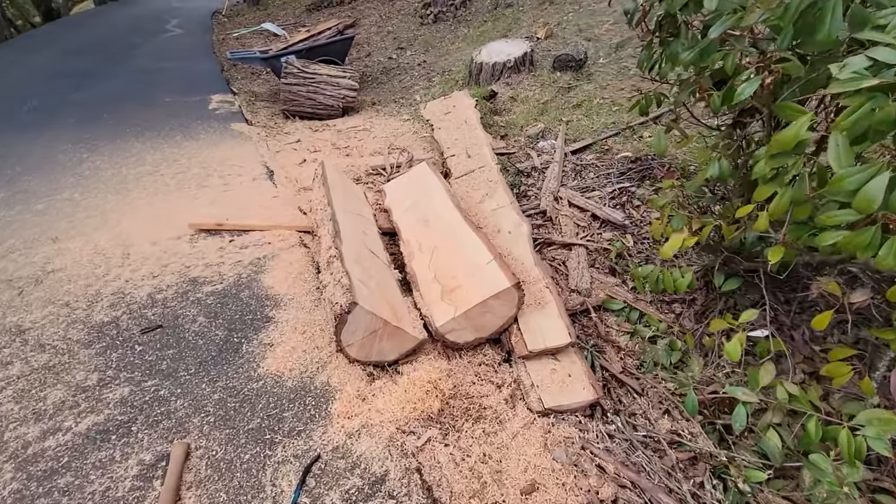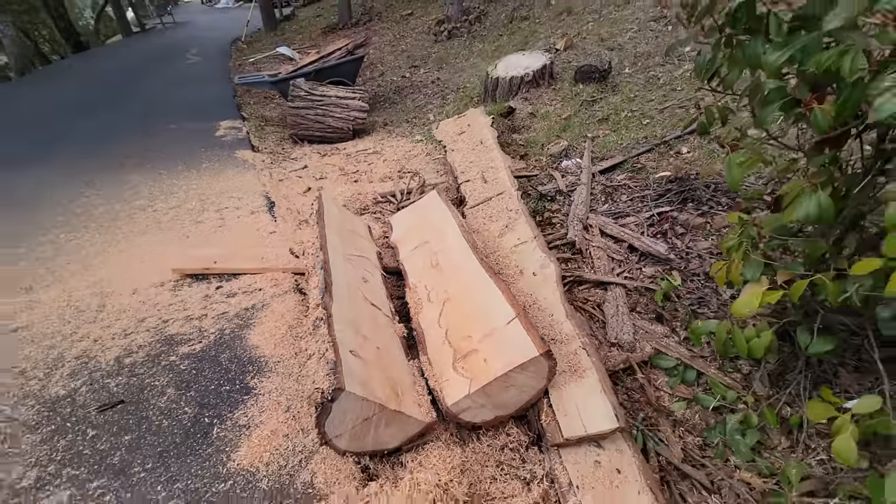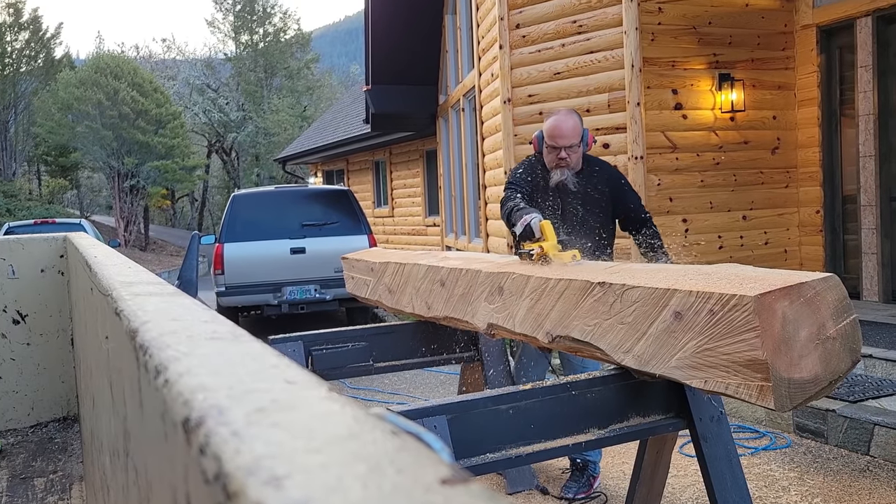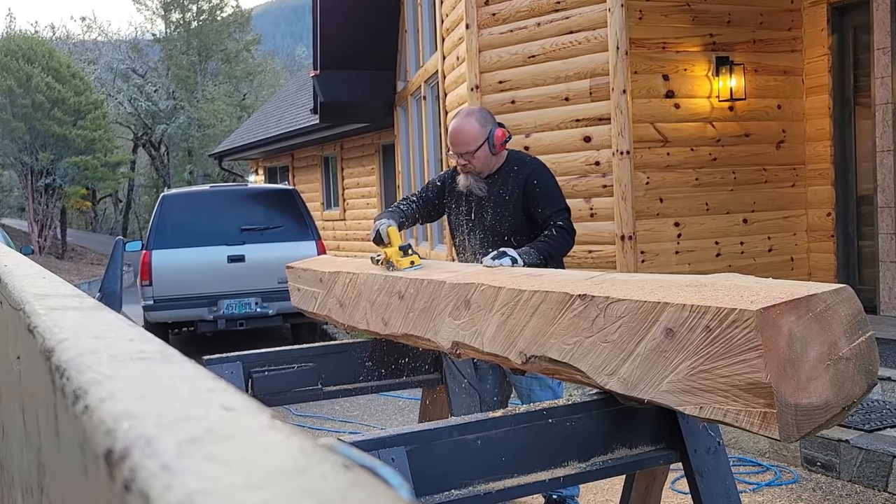Here are the two little legs that are gonna hold up the main part of the mantle and frame out that fireplace. I'm using an electric hand planer.